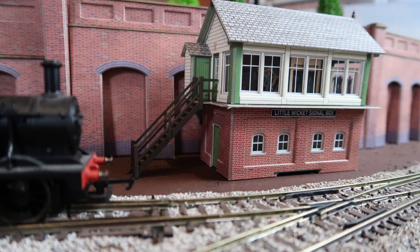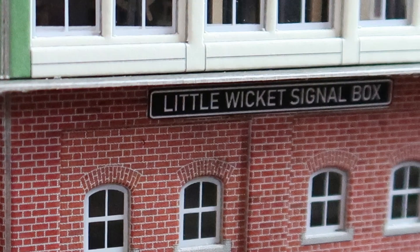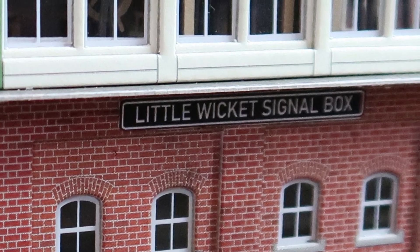Little Wicket finally has a signal box, and now that's in place I can start doing the scenery stuff around it. You may have noticed I did a few extra little bits just to help bring the model to life, like printing the Little Wicket signal box sign for the front.